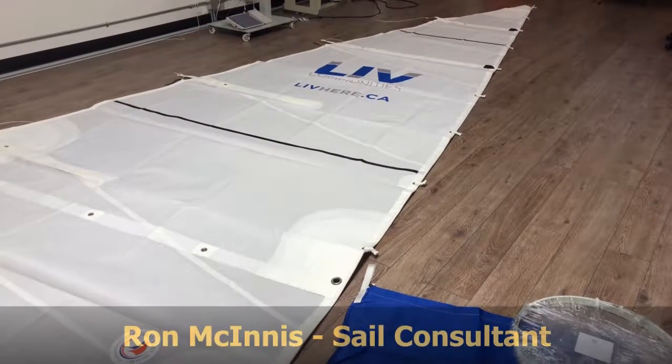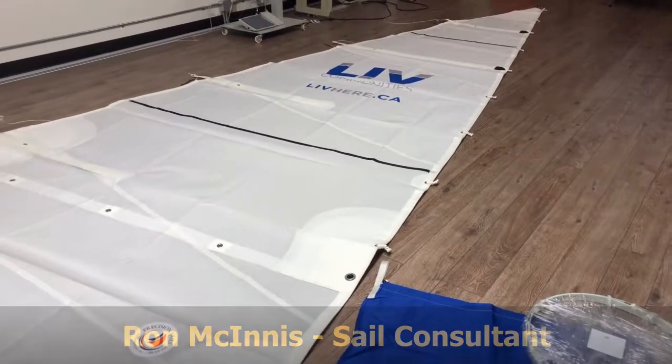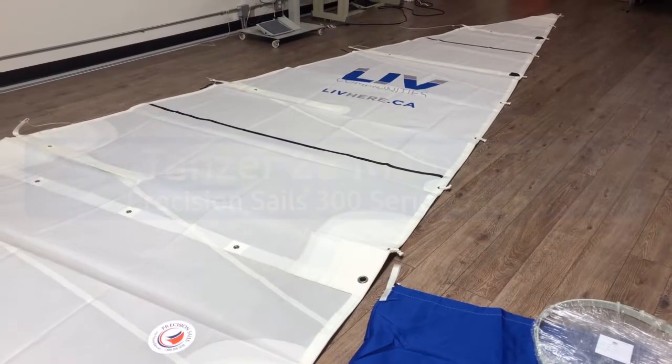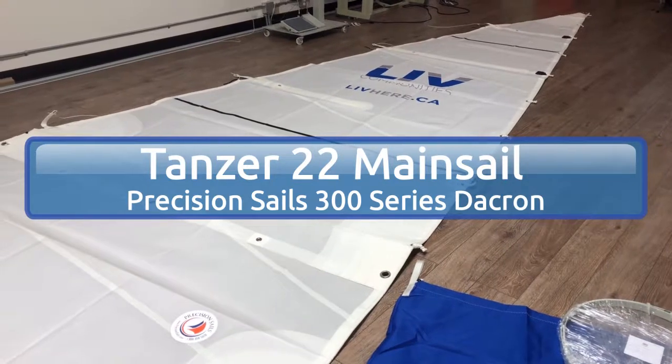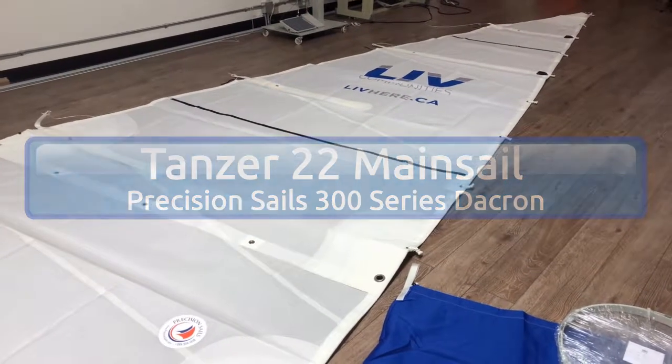Good morning everyone! Ron here, Precision Sails, doing a walk around of a beautiful mainsail for a Tanzer 22. This is made from our Precision 300 series Dacron. It's got two full battens, two partial battens, one reef point, and a beautiful custom insignia. Let's take a quick walk around.